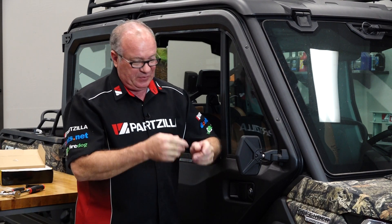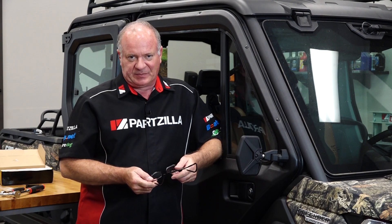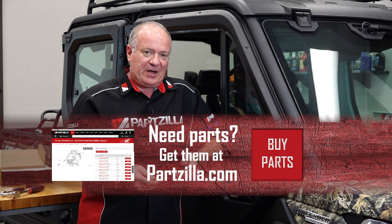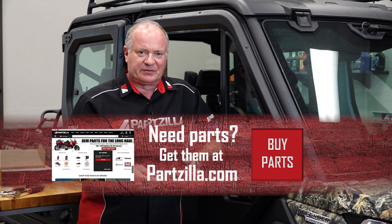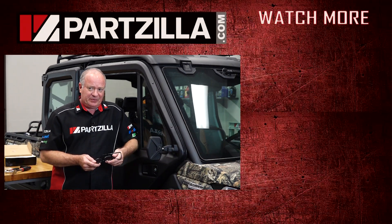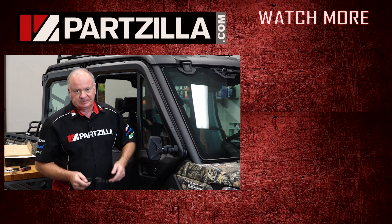But for the most part, that'll complete this video. If you need these or any other parts or accessories for your machine, come see us at Partzilla.com and we can get you taken care of. If you have any questions or comments, leave them in the section below and I'll do my best to answer them. If you like what you see, go ahead and hit that subscribe button so you can keep up with whatever I'm working on next. Thank you for shopping with us at Partzilla — we will see you in the next video. Y'all have a great day!